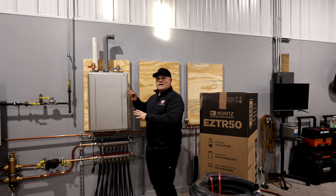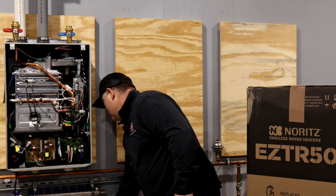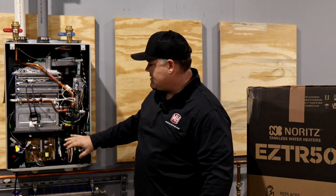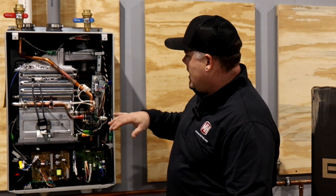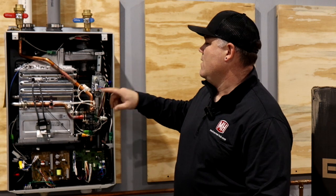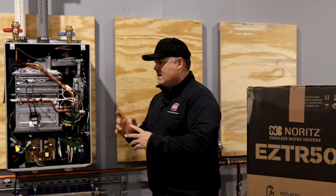I've got the EZ98 tankless on the wall right here. Dual stainless steel heat exchanger — very basic in that it's easy to service. You can see it's pretty well laid out with the circuit board and controls right in front, so you're not digging around the side. Gas valve and inducer right up on the top there. Very cool stainless steel condensing tankless.